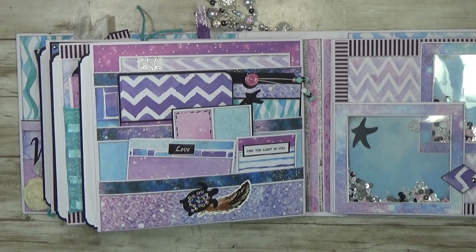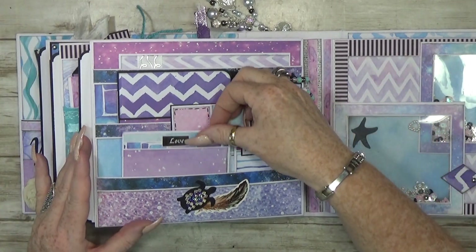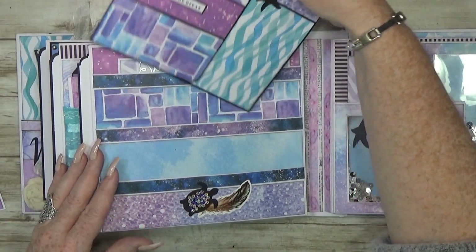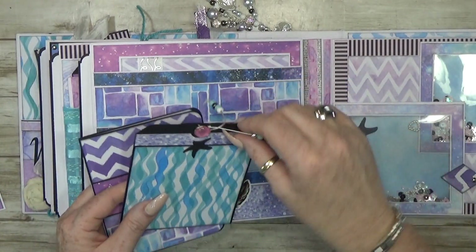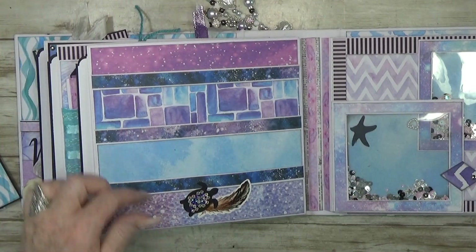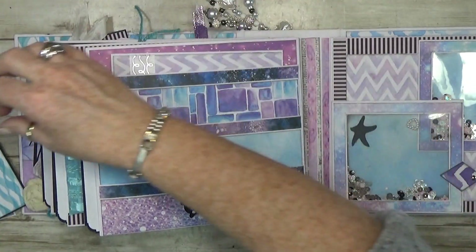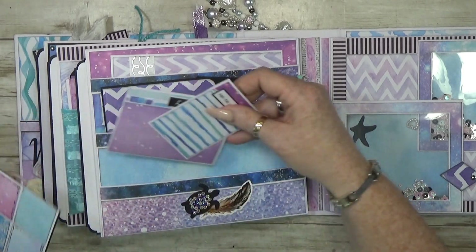The next page is simple — I made three pockets. One small one with some lovely small tags, then a deeper one with a little journal book and a nice tag with beads. On the back there's a big booklet where you can also add pictures. It's really simple but you can add so many things. I always love that.